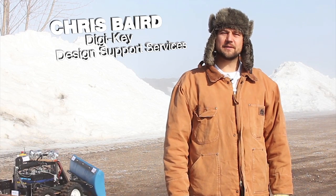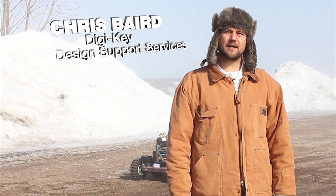Greetings fellow geeks and welcome to another Geek Moment. My name is Chris Baird and today we're looking at the high-powered DC to DC power supplies available from CUI. These rugged, isolated supplies are available from 50 to 600 watts.